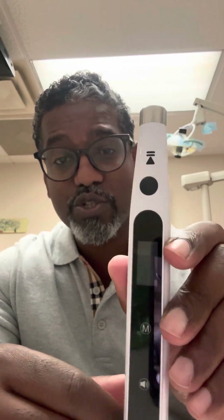Hello world, this is Dr. Rico Short, the root canal specialist to the stars, and I have a new gadget I'm going to try out. It's called the Anesthesia Pen. It is an electronic device to deliver dental anesthesia painlessly. So let's see how this thing works.